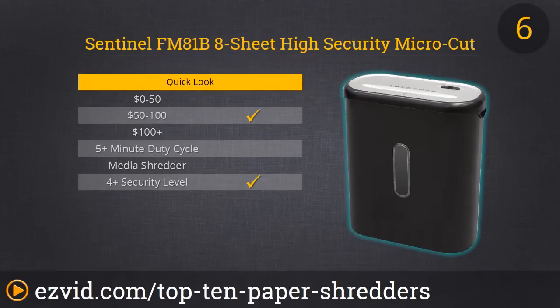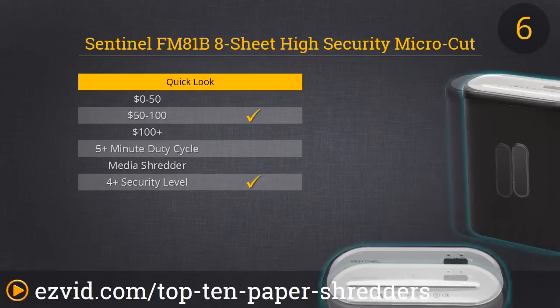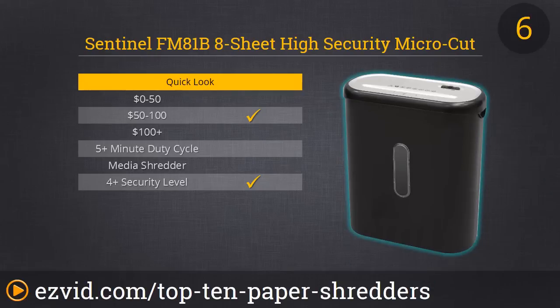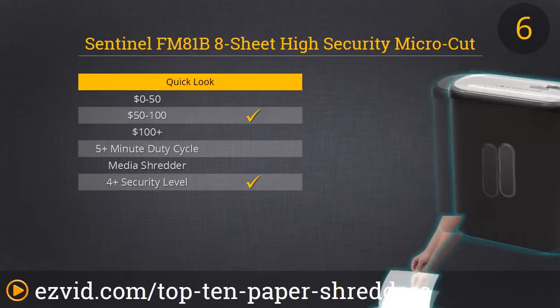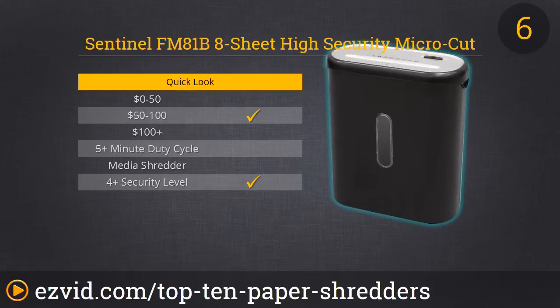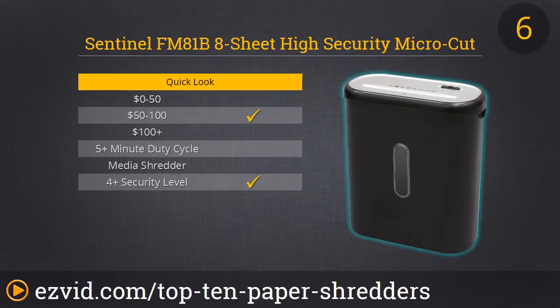We really like our number 6 spot because it's a micro-cut shredder, which means you get the highest security since the paper shreds into super tiny pieces. It's the Centennial FM81B shredder — another great unit for the house. It can't handle high capacities, but for what it can handle it handles well, shredding up to 8 sheets at a time or about 48 pages per minute. It has an auto on and off feature with a manual reverse function, operates quickly and quietly, and the elongated wastebasket window is a nice touch.